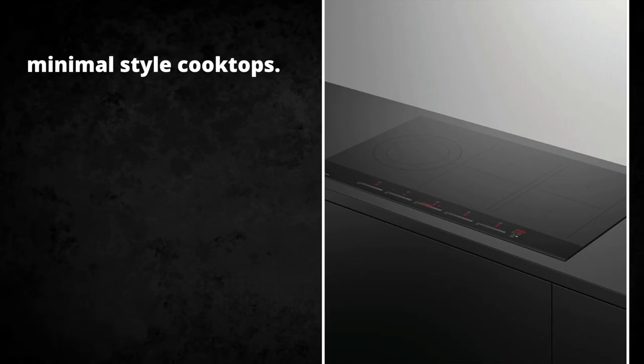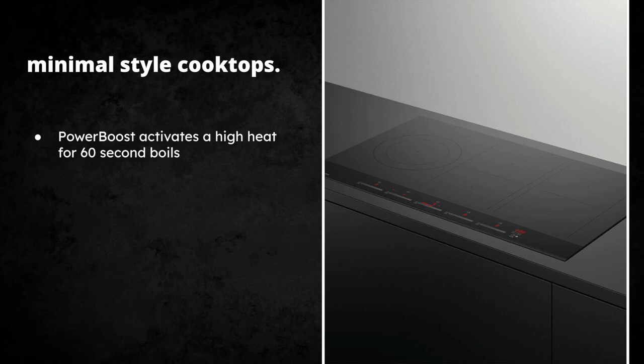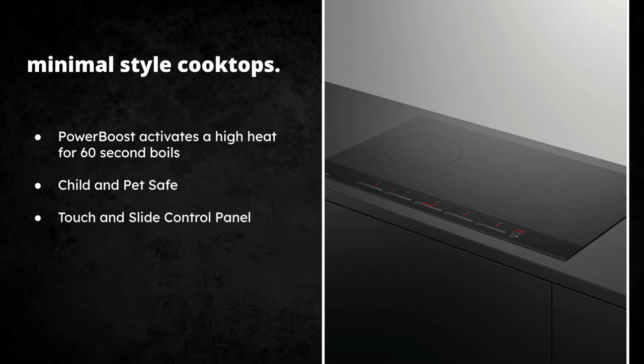We're going to jump right into the minimalist style cooktops. There are three different styles we'll be talking about, the first being the minimalist. You'll notice it is very flush, and on the settings you'll notice a power boost function that enables really fast boils — less than 60 seconds — perfect for searing meat and anything at high temperatures. It's also child and pet safe, so no one's going to get burned. It has a touch and slide control panel so the user interface is really easy to navigate.